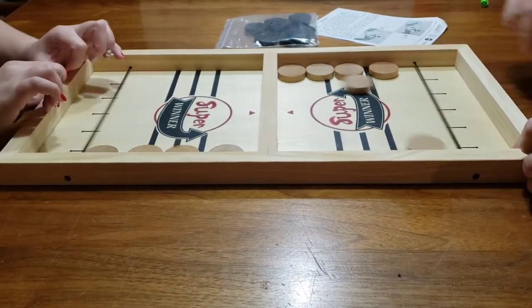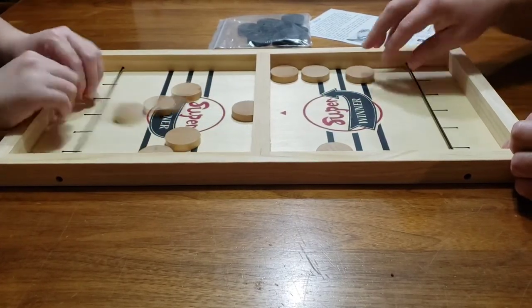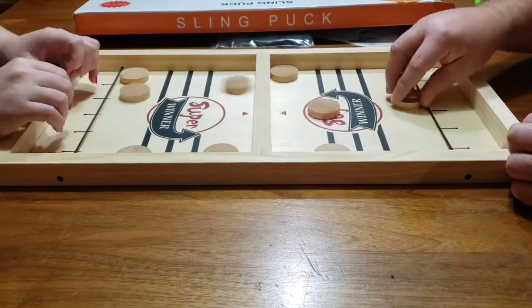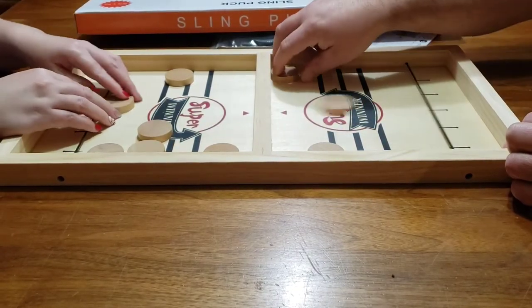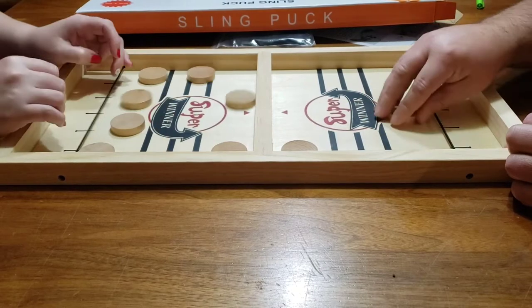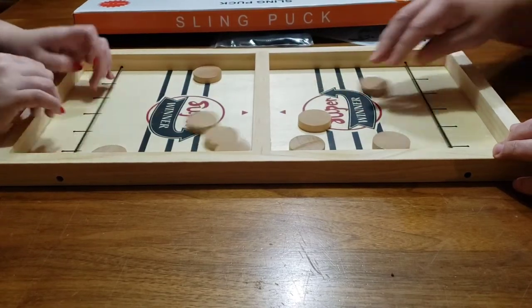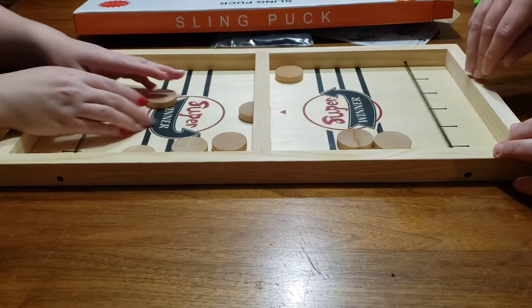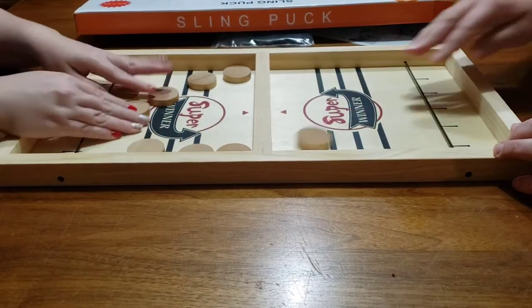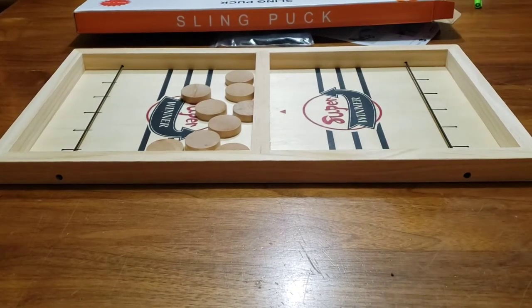Ready, go! Oh my gosh, Mom! Here, get one! Oh, look at that action — don't have your fingers in the way! Two for two!